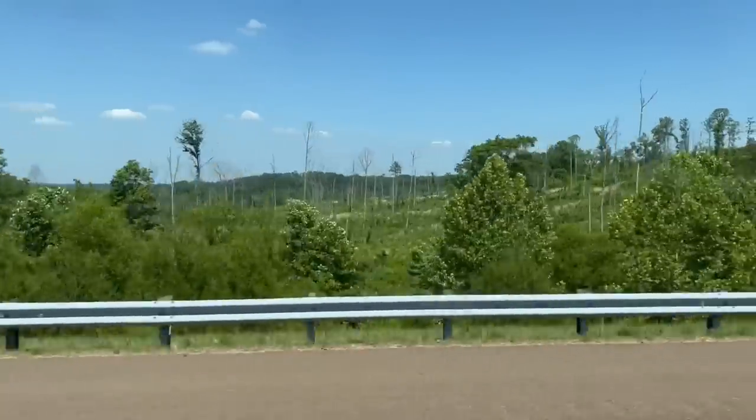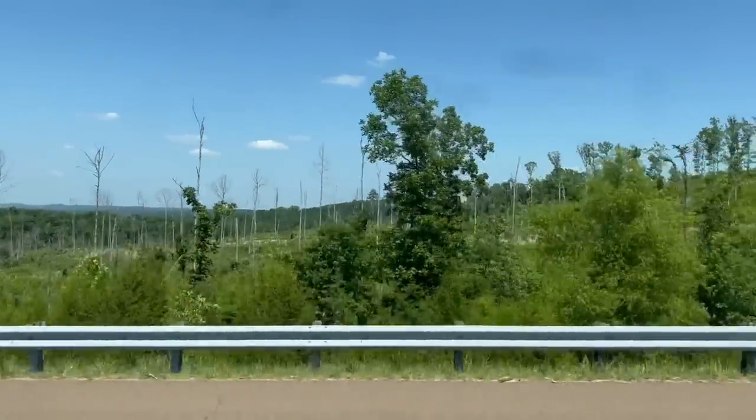Even if we would log some of our stuff back home, we couldn't farm some of those slopes — we'd be losing soils because of erosion due to steep terrain. And there's a lot of habitat for deer and everything that we just don't want to lose. Anyway, long and short of it is Tennessee is very different than back home.